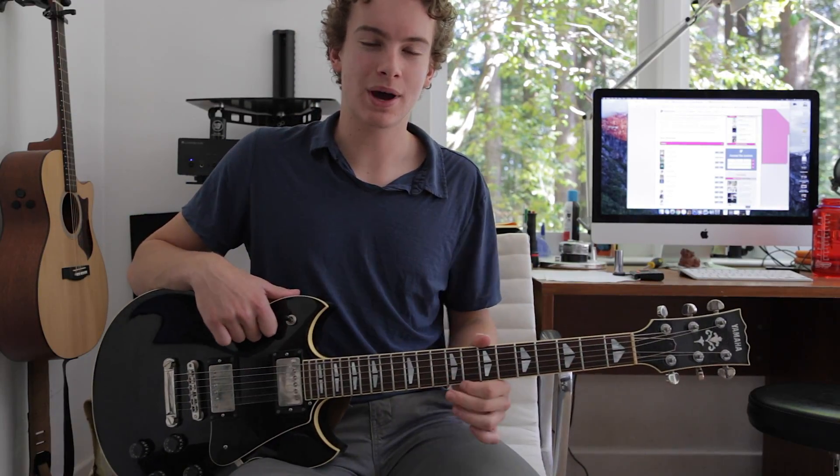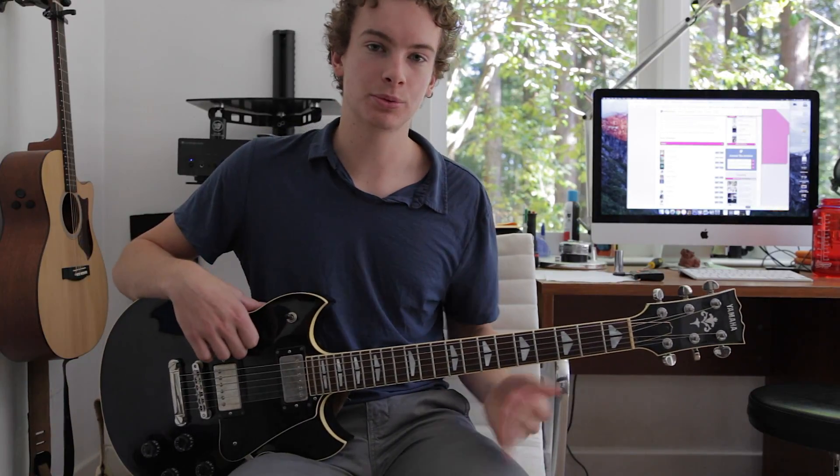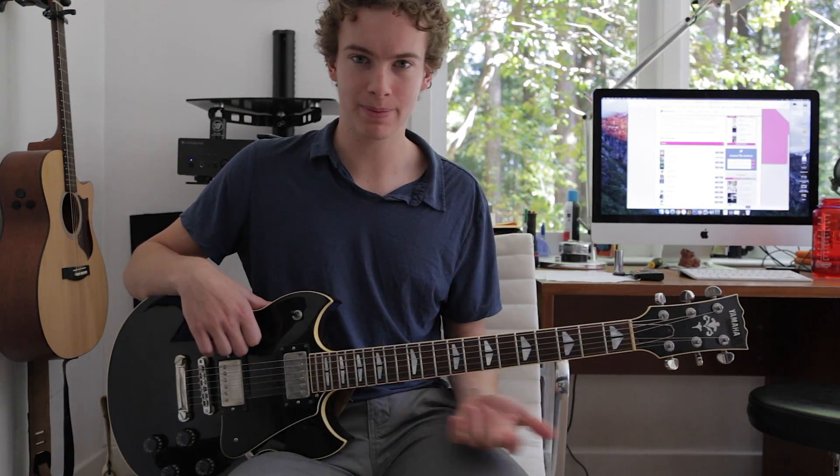What's up guys, my name is Cal and today I'm teaching you how to play Carry On My Wayward Son by Kansas. I'm just going to be showing you guys the intro riff because there's a lot of stuff going on in that riff — a lot of hammer-ons, bends, stuff like that. So yeah, let's get into the song.